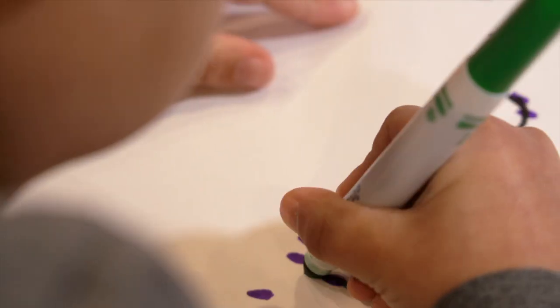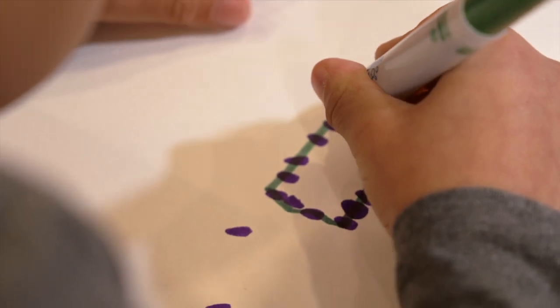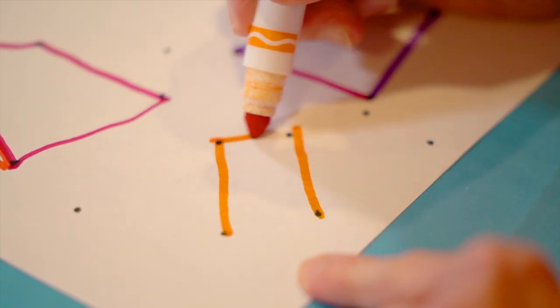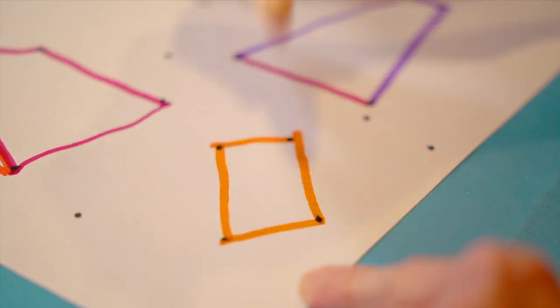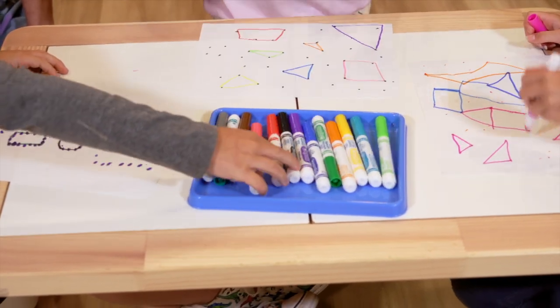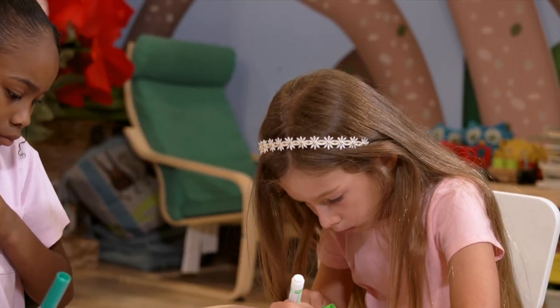Ready? I'm going to connect the dots to make a shape. One line, two lines, three lines, four lines. I have a rectangle. I'm going to change colors until I have my whole paper all filled up.